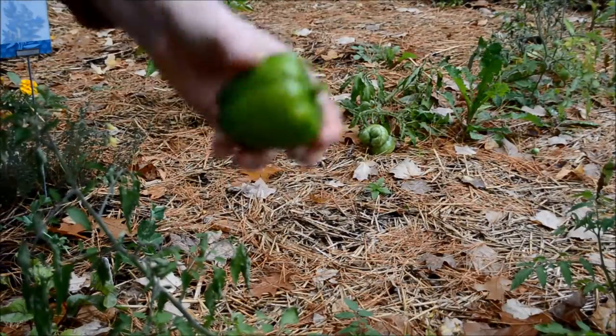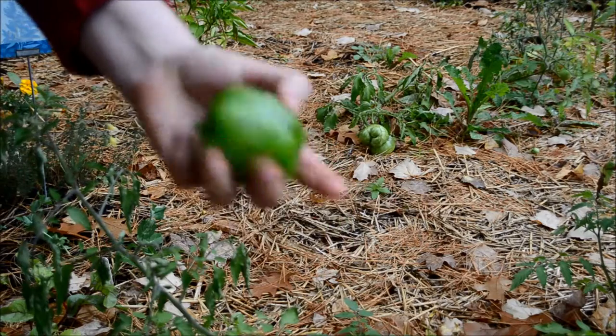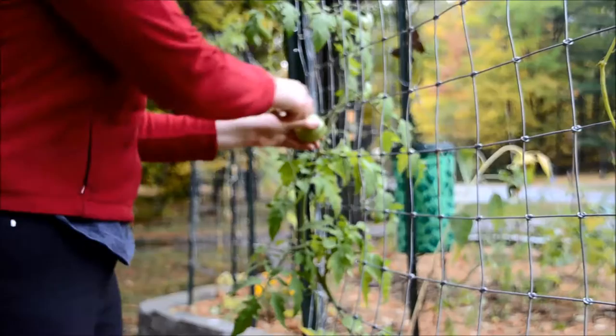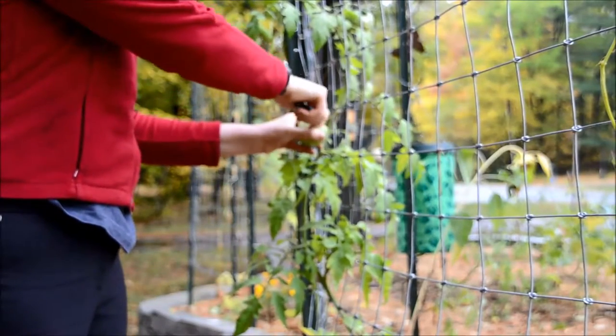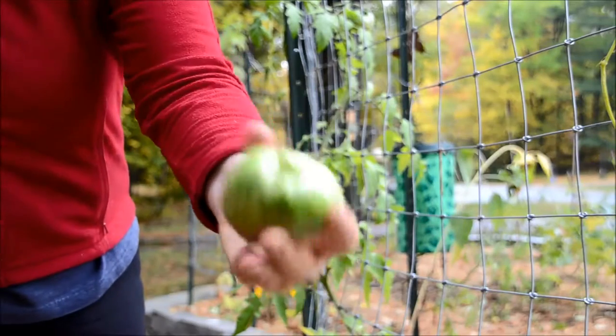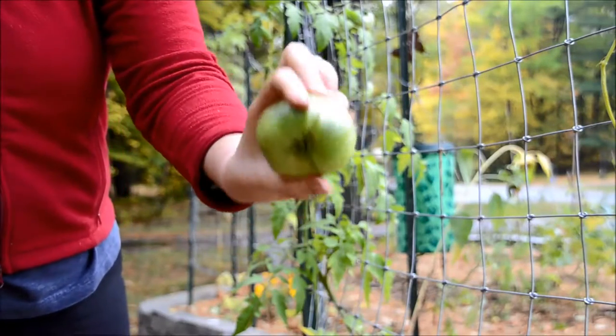Here's a nice sized green bell pepper that I took off my plant. I also have a couple of green tomatoes on this plant, so I think we're going to try making some fried green tomatoes with these.